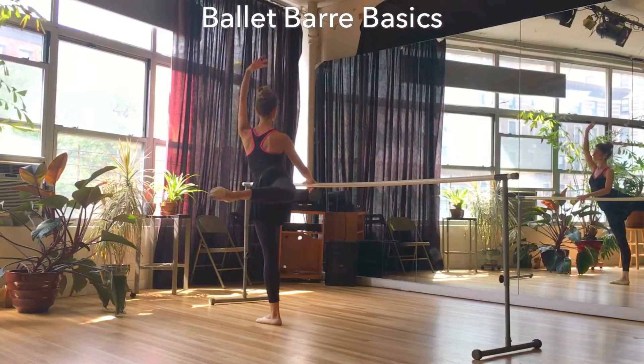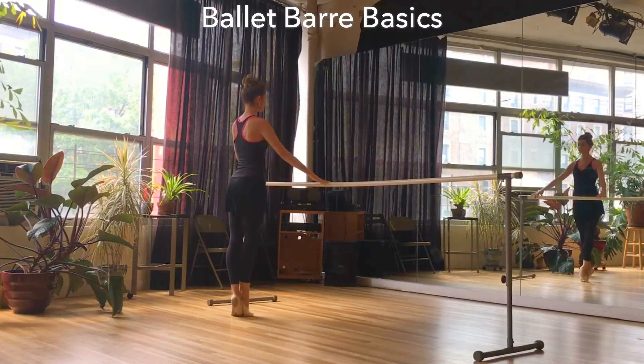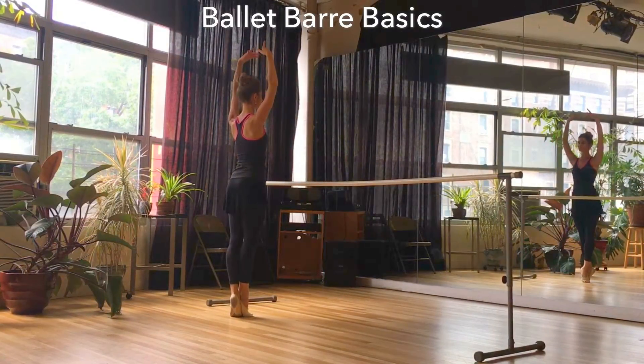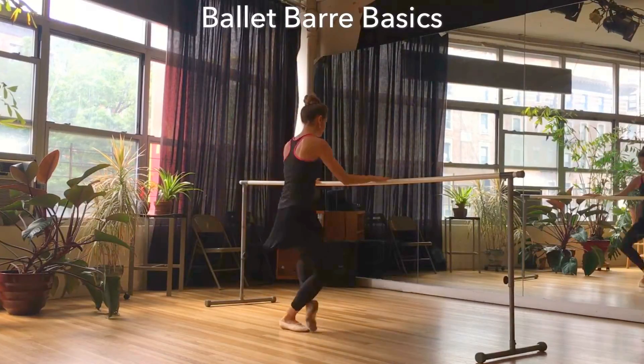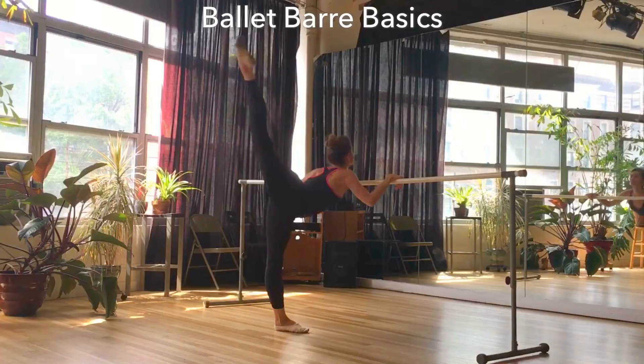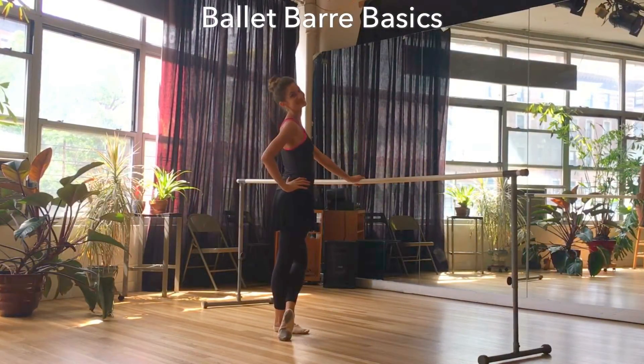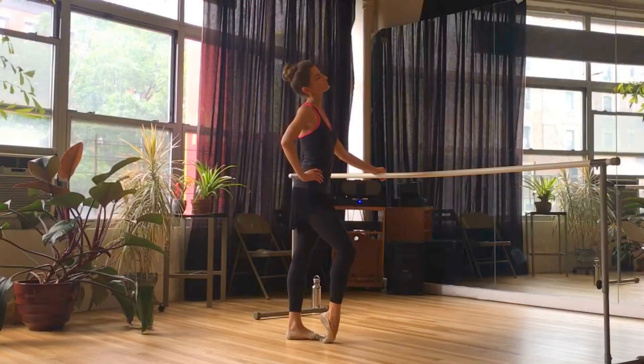For today's workout, it's all about ballet barre basics. So whether you're an experienced dancer or you're just starting out with your ballet training, this video will be perfect for you. We'll be working on proper body placement, leg and foot alignment and articulation, musicality, and of course we're going to learn all the terminology.